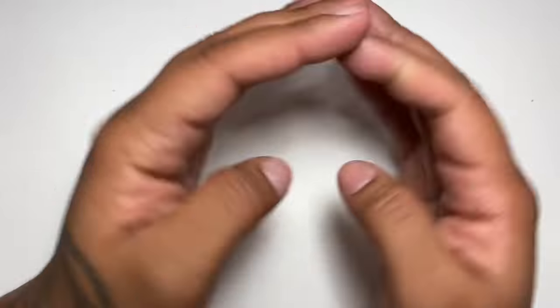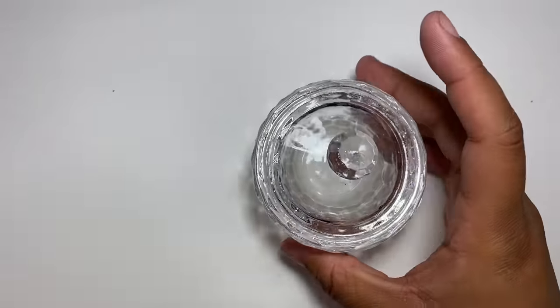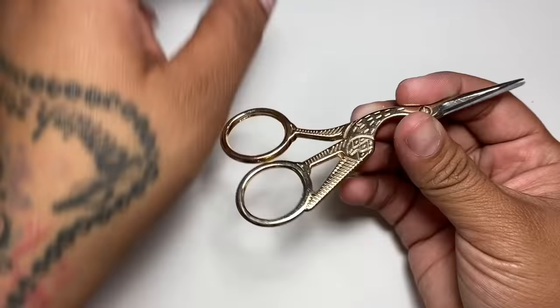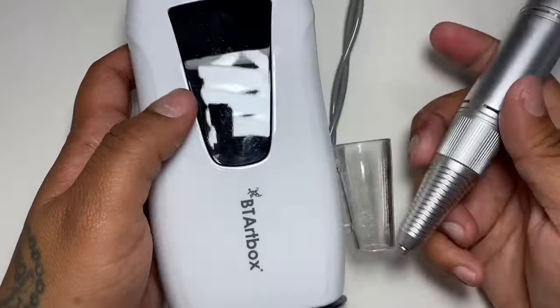Welcome back to my channel. Today I have a step-by-step acrylic video that a lot of you guys have been asking me to do. I'm so excited for this video because I really miss doing nails. We're just going to be getting right into it.